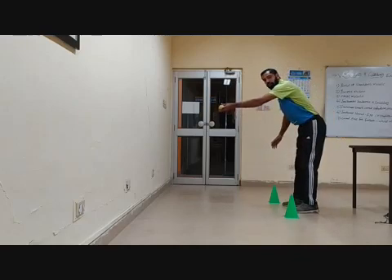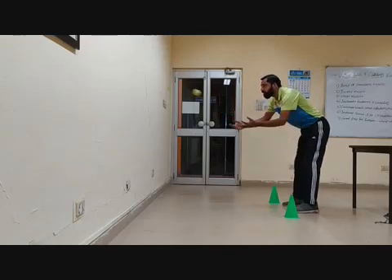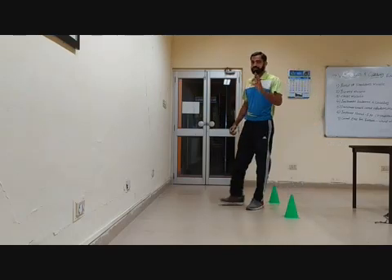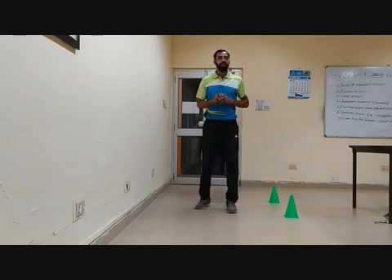Then you have to throw the ball from your right hand, then from your left hand, alternating. You just watch and catch it. This exercise you have to perform up to 30 seconds. You have to do 30 seconds and then count how many catches you make in that time.